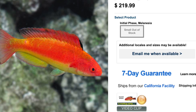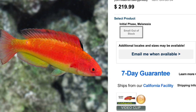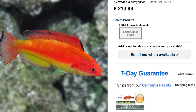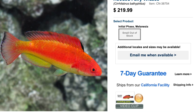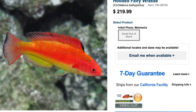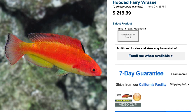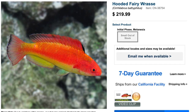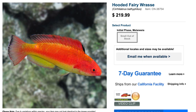Coming in at number three on our top five fairy wrasses, we've got the hooded fairy wrasse. The price point on these guys is a little bit higher — you can expect to pay upwards of two hundred and twenty dollars. Price point is subjective to male or female; typically females are a little bit cheaper. If you're looking to save money, you can get a female — you won't get the colors of the male but it's still a very pretty fish. These guys are easy to care for, peaceful in temperament, carnivore based diet, considered reef safe, grow upwards of three and a half inches, and require a minimum tank size of 55 gallons.